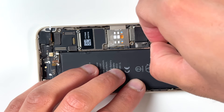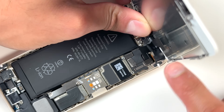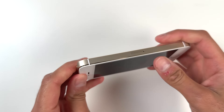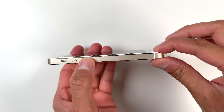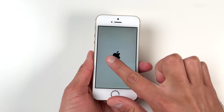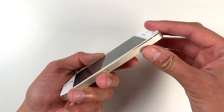I put everything back together, inserted the new battery, and at that point was able to put the screen back on. I did lose a couple screws in the process — the screws are so small — so I'll have to order some online or take them from another phone. Once it was on, it was time to turn it on and see if it's actually working. And yes — we got the Apple logo, which was honestly the best part of this video.